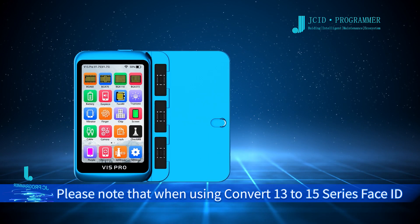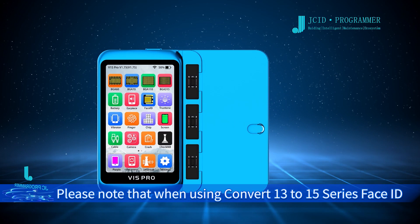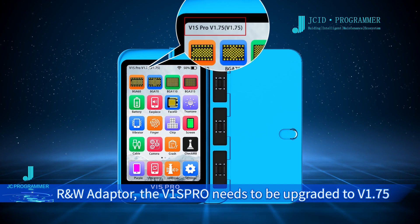Please note that when using the Convert 13 to 15 series Face ID R&W Adapter, the V1 Sproul needs to be upgraded to V1.75.